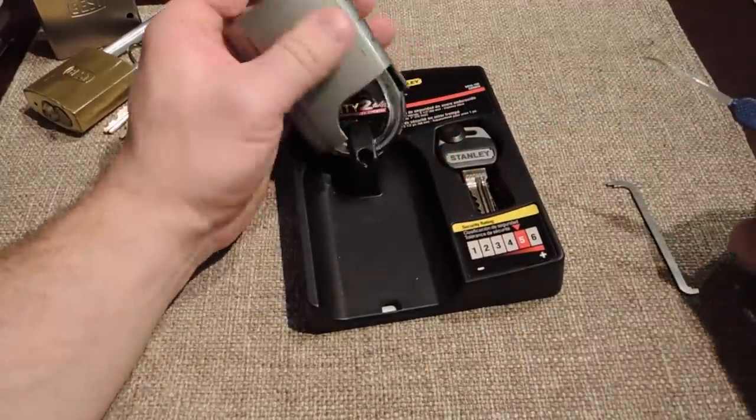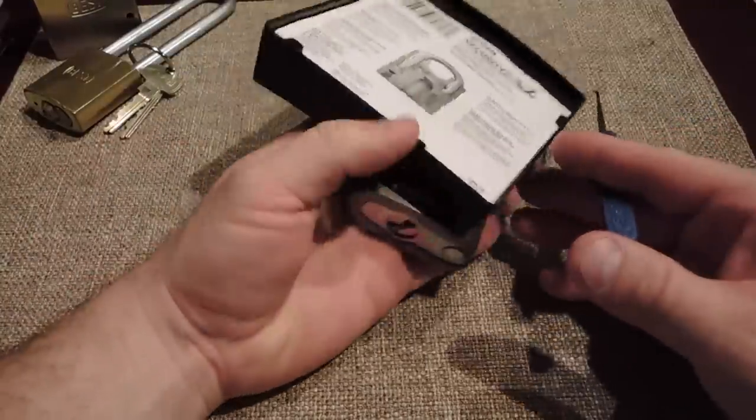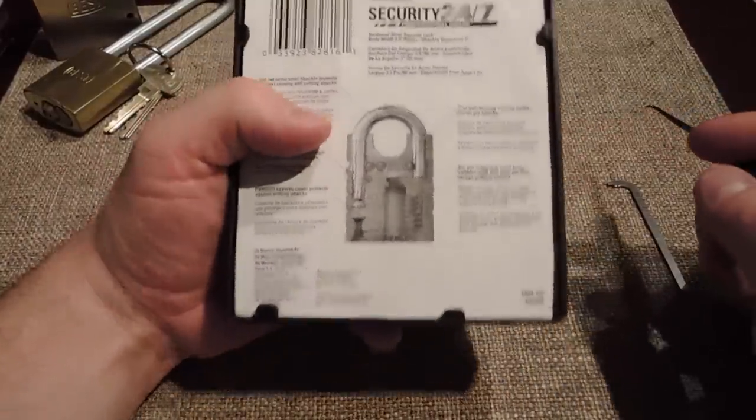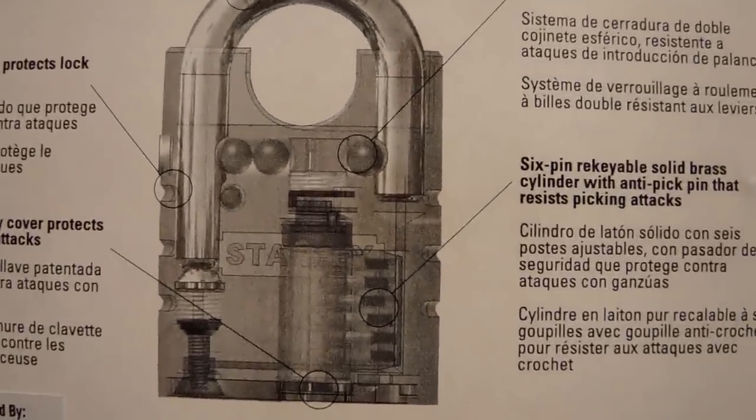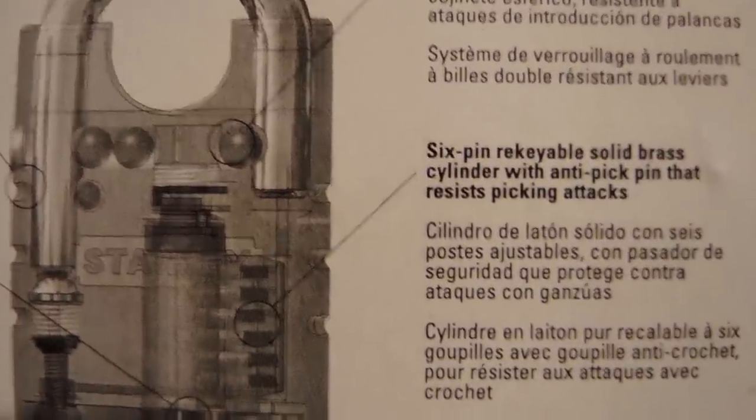It's about 60 millimeters across and pretty heavy — we saw about two and a quarter pounds. On the back here, there's what it looks like internally. It says six-pin rekeyable solid brass cylinder with anti-pick pin that resists picking attacks.